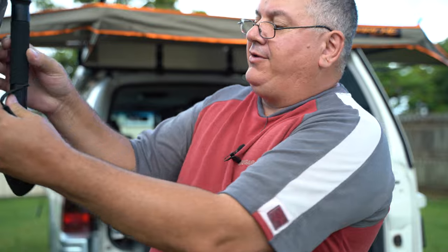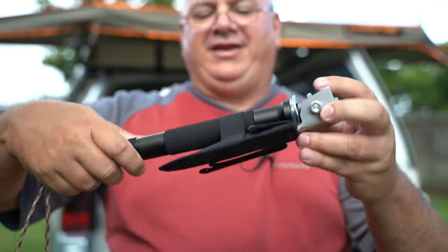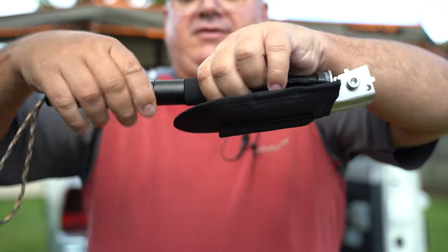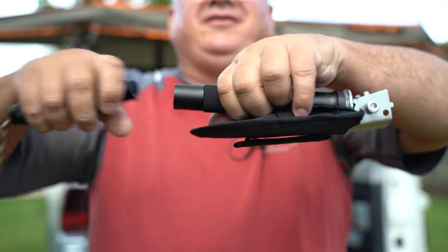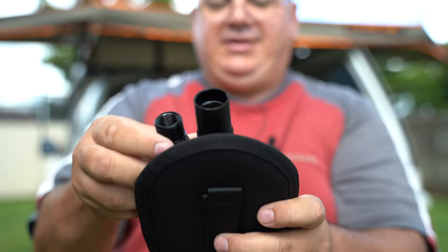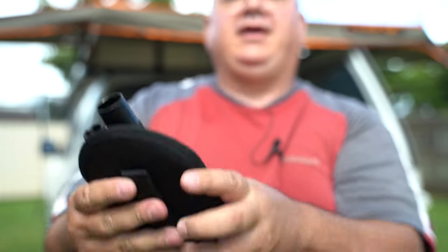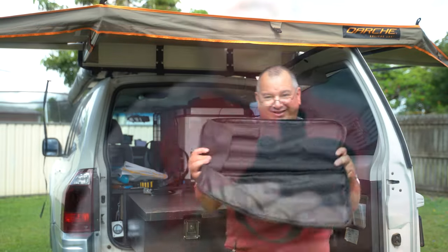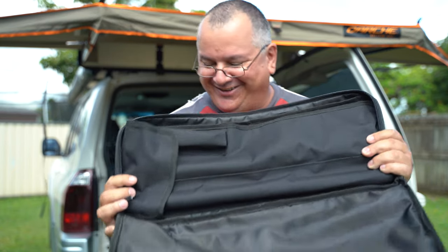That's how you store it — the handle slides through, simple as that. And as I mentioned, for backpackers, this handle here extends off and you could also store that in here as well. Look at that.